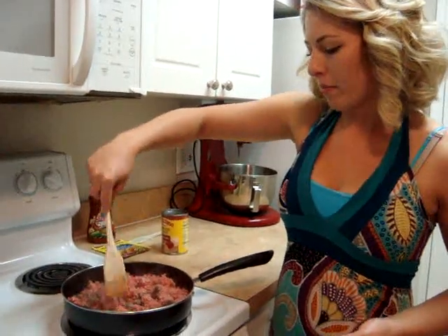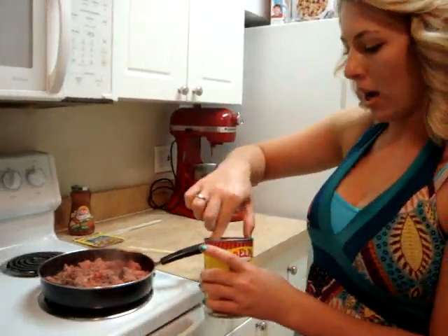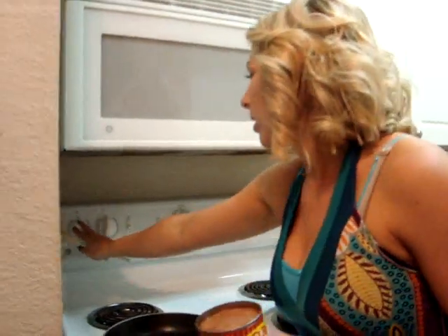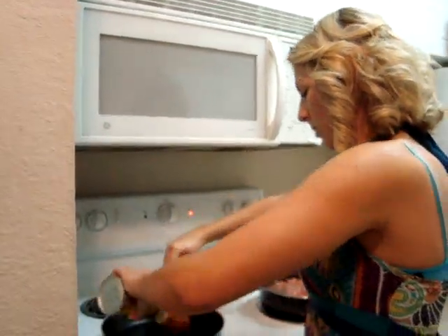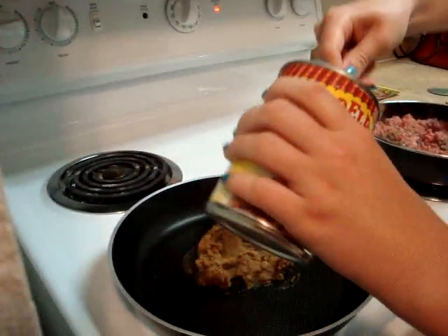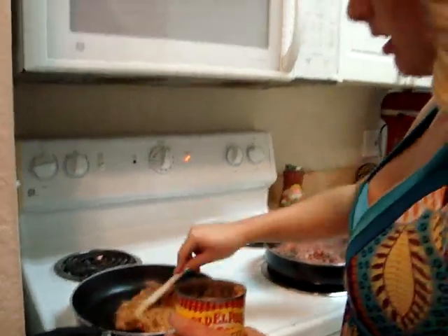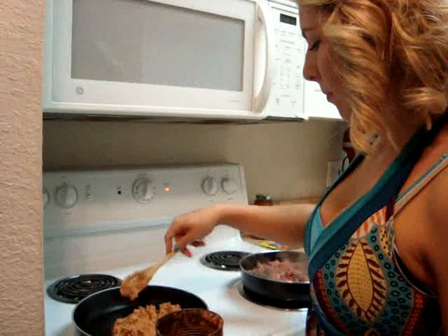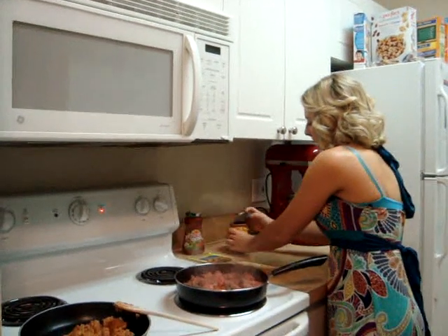While that is cooking, we're going to put our refried beans — we're going to take them and put them on another pan. That is going to cook at medium-low, because it won't take as long as the meat. So we're just going to put some refried beans in there. You can use a whole can or not, however much you like. We're just going to let that cook for a while and then come back to our meat.